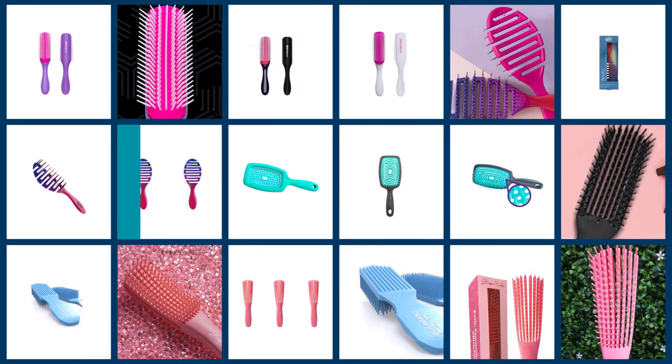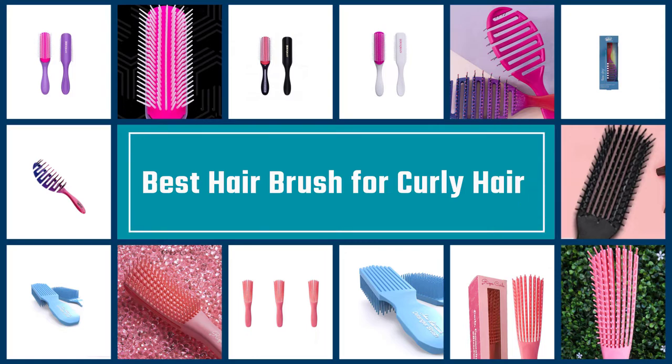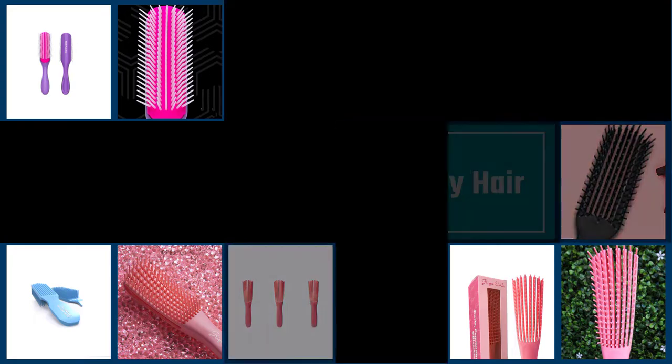We're laying out the best brushes for curly hair. Watch on to find the brush that works effortlessly with your unique hair type and natural hair texture. Let's get started.